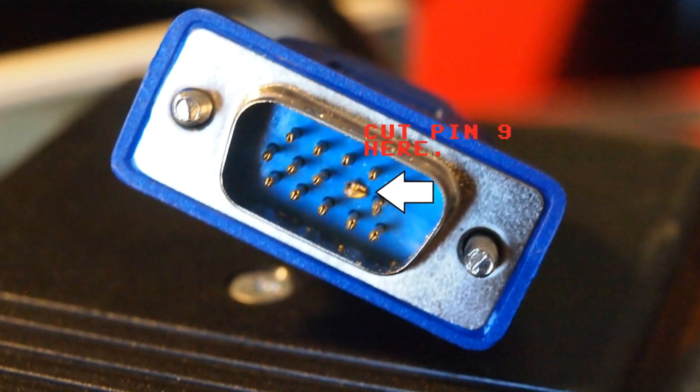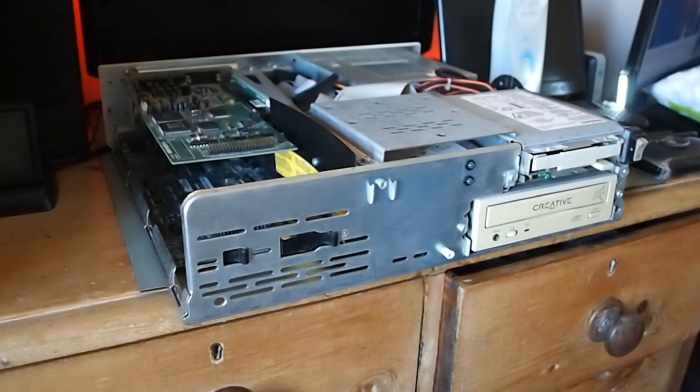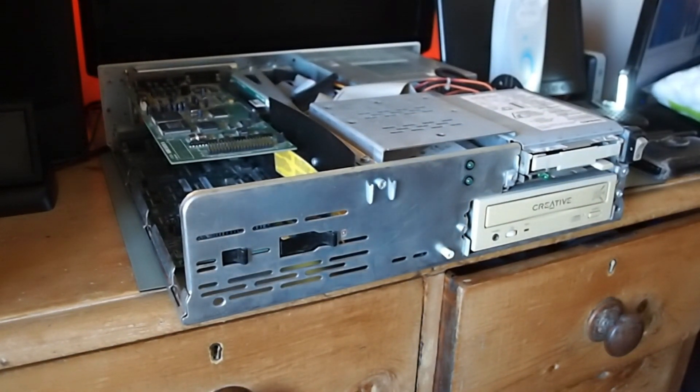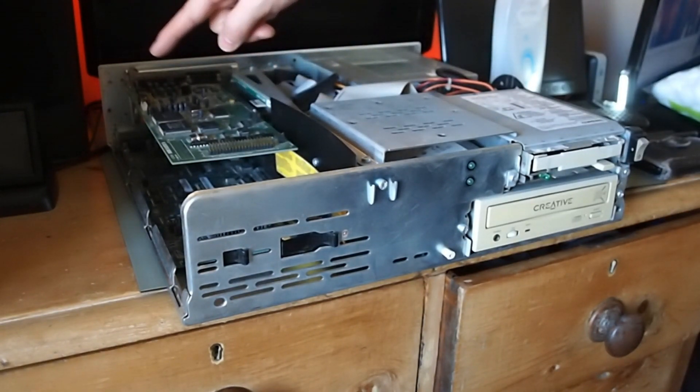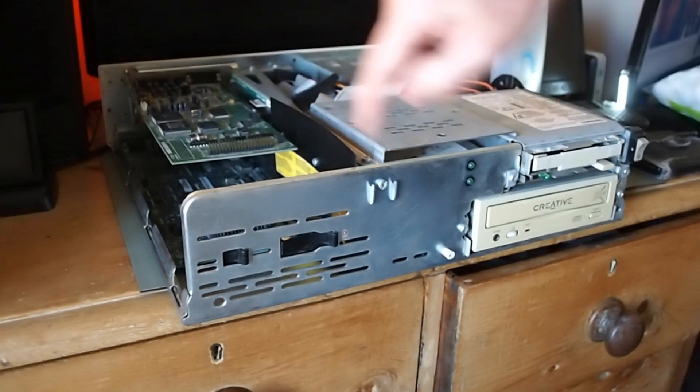So let's derobe this bad boy and have a look inside. It's all very clean and tidy actually, it just needs a little bit of a clean up. There's the Sandblaster 16 PCI card, which will also be used for CD-ROM.